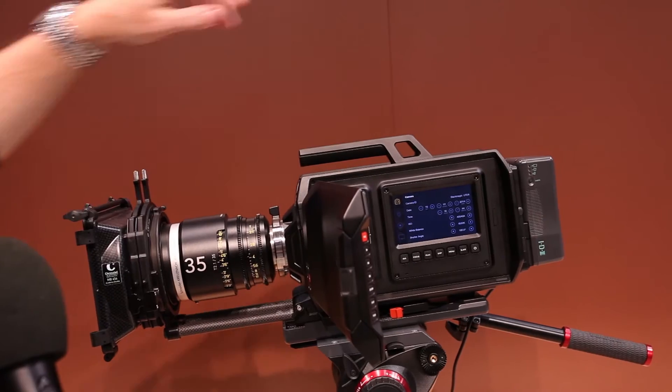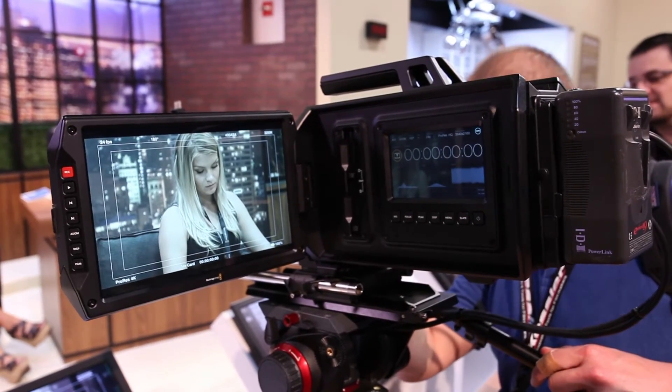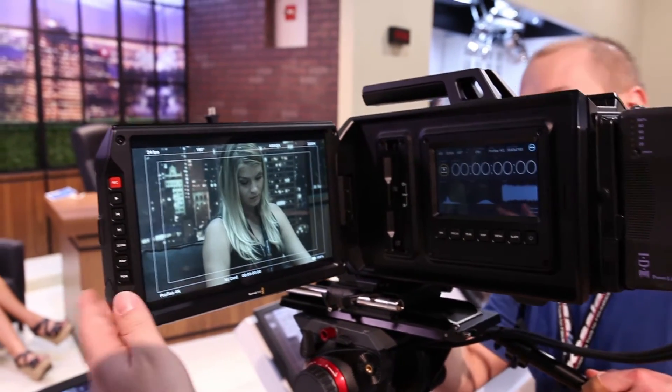We're going to be shipping a couple of different models in July. There'll be a PL mount that'll be $6,500, and there'll also be an EF mount that'll be $6,000.